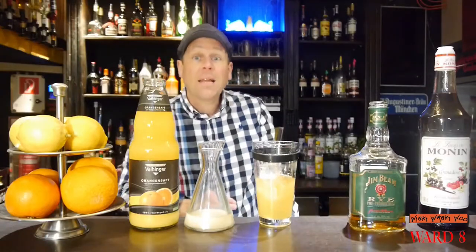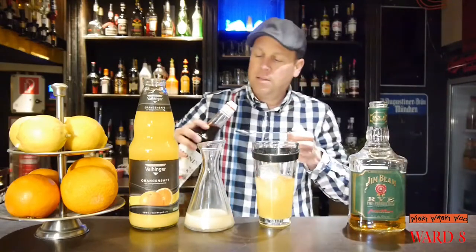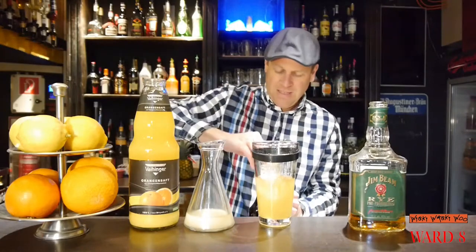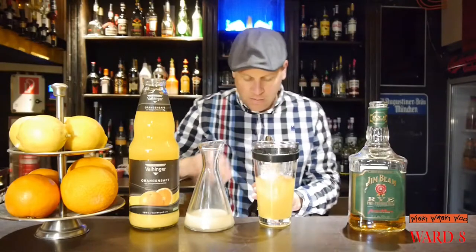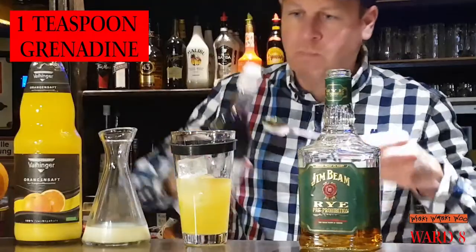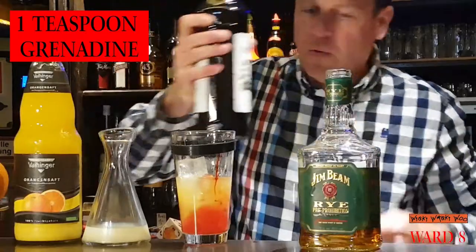And I need some grenadine syrup — a teaspoon of grenadine syrup. This one is not open so I must open my grenadine bottle. A teaspoon of grenadine.